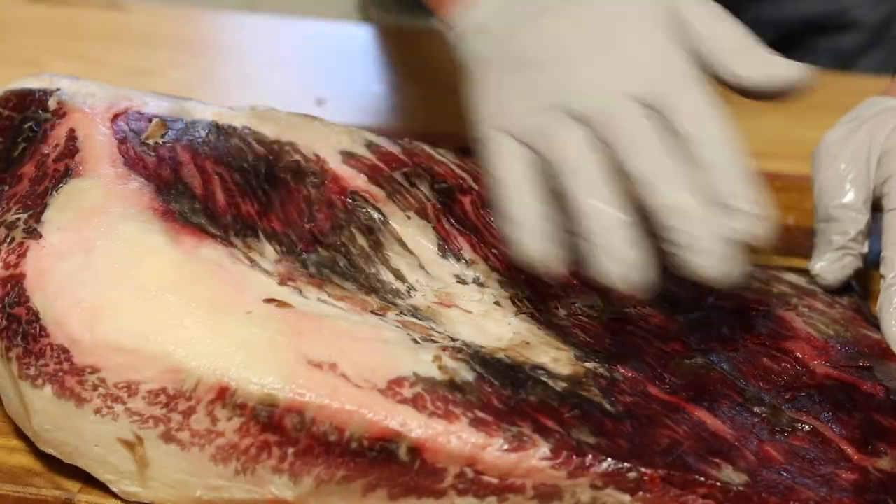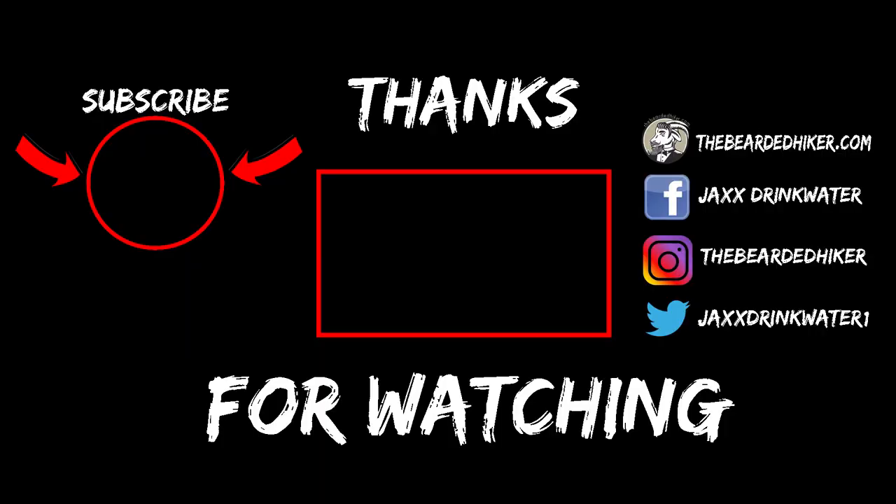I'm going to wrap this brisket up in some saran wrap and put it in the refrigerator — it's kind of late in the afternoon so I don't want to put it on the smoker right now. First thing in the morning I'll put this sucker on the Masterbuilt Gravity Series 560. If I have a video out on that, you can check it in the cards or I'll leave a link in the description. Also, if you're interested in dry aging ribeyes I did a video on that too. Dry aged brisket for 45 days at home in your refrigerator — do it!